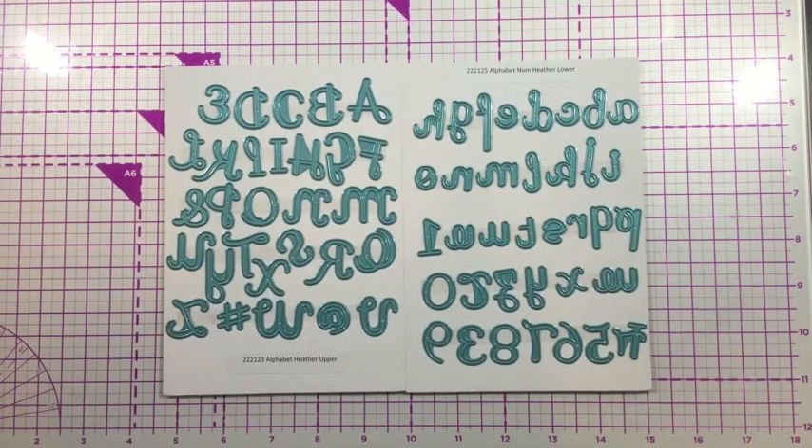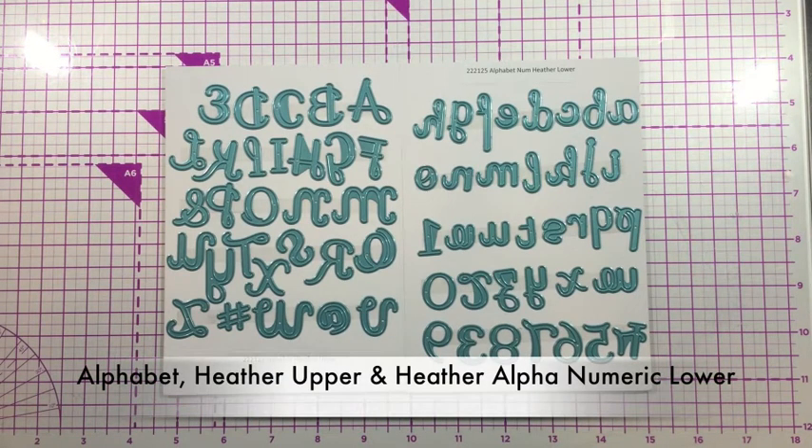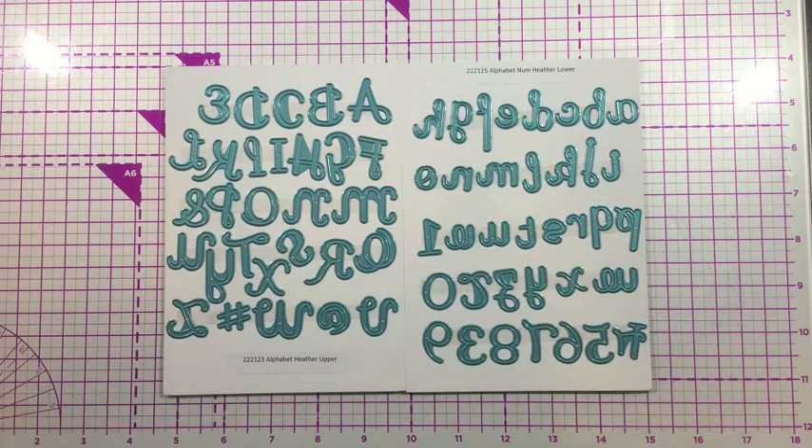Hi everyone, it's Linnea for iCrafter, and I'm here to introduce to you the new Alphabet Heather dies. There are two sets in the Alphabet Heather collection, the uppercase and the lowercase die sets. The uppercase is going to give you the uppercase letters as well as some symbols, and there's a little swish mark that you can add to the ends of your letters.